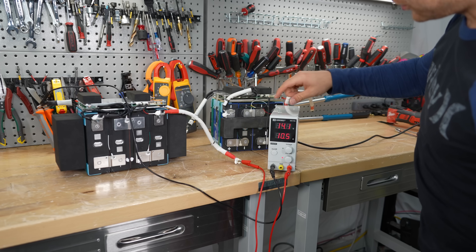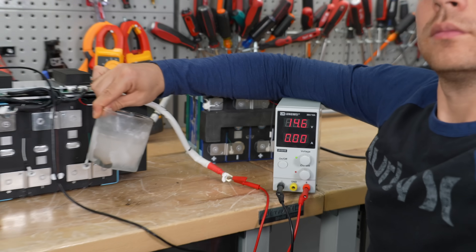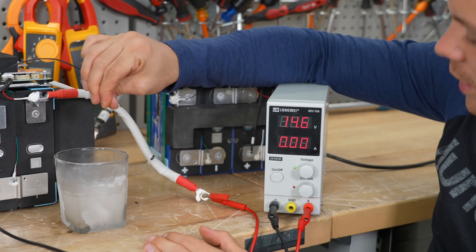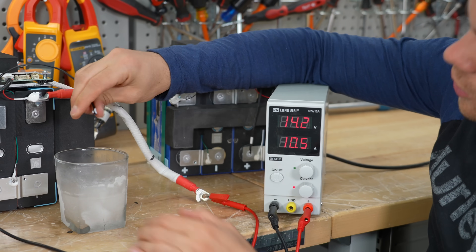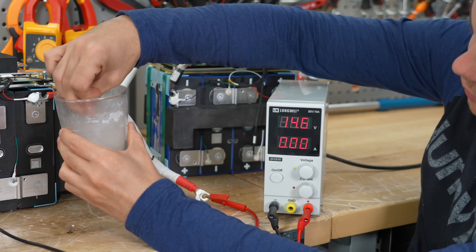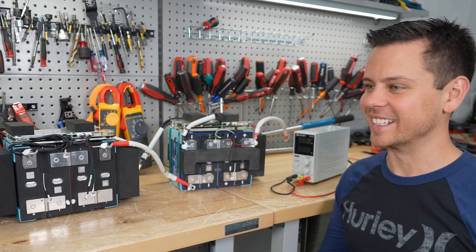Moving on — this battery has a temperature sensor. Let's see if it actually works. We're charging with 10 amps. Here's some ice water — it just turned off. Let's heat it up, then put it back in the ice water — and it works. So it passed the capacity test and the low-temperature testing. Now we can do surge testing.